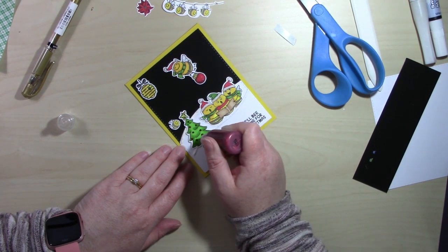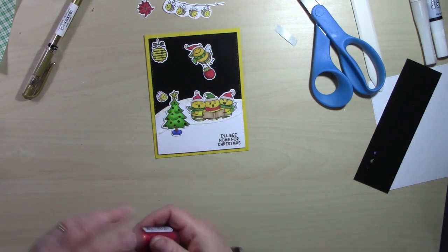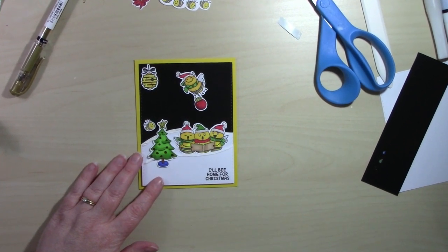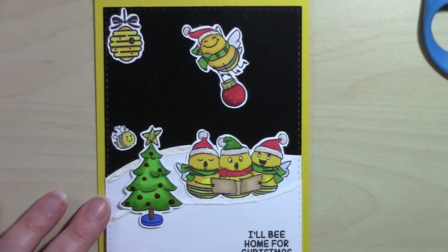I'm grabbing the red Stickles for the ornaments on this tree — I thought it would work out really well. We'll do some close-ups so you can see all the extra dimension I put on this card, not just the tree but the entire card.